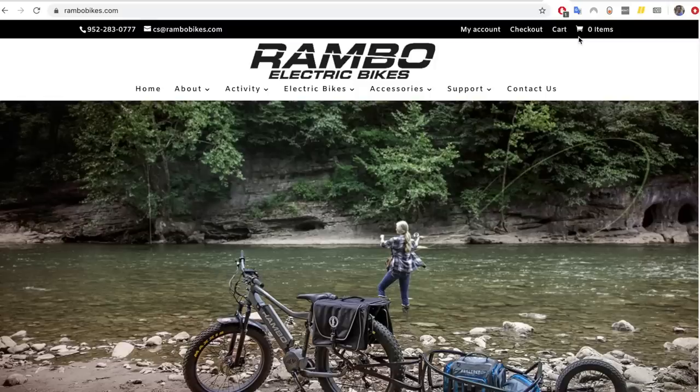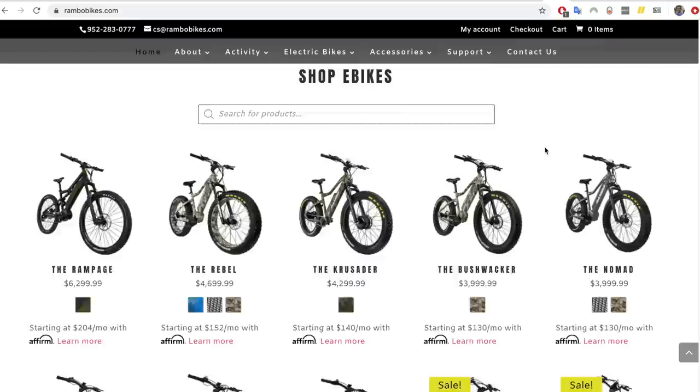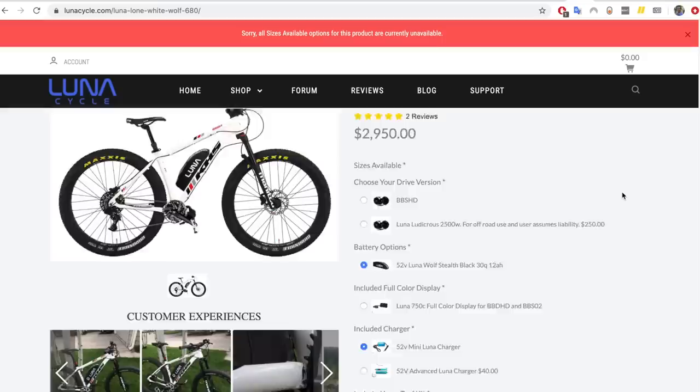In terms of bikes that already come with these motors, there are a number of options. The Bafang BBSHD is not as common on retail e-bikes — it's really meant for people doing their own conversions. There are some retail e-bikes that use it though: the Rambo series of bikes uses it, and Luna Cycle also has Bafang BBSHD bikes that they build and sell. But you're really going to be looking more at the Bafang Ultra if you want a retail OEM electric bike with one of these super powerful 1500 watt mid-drives.